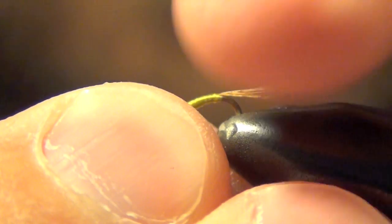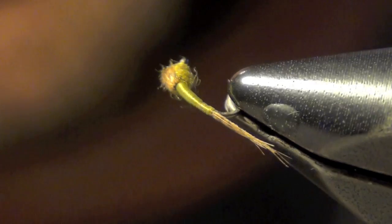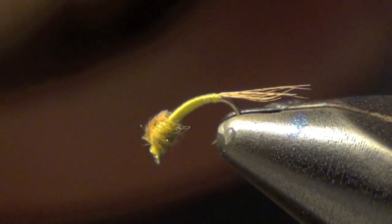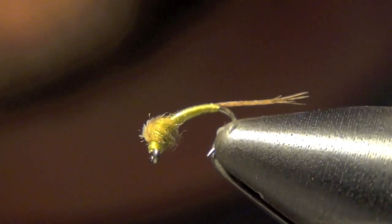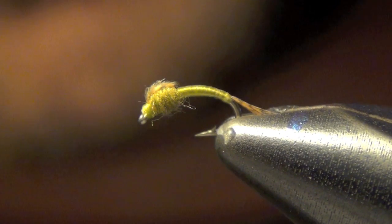I'm going to give you a better look here. It's a very simple and effective fly to tie. You can tie it in multiple colors — browns, blacks, tans — but olive is hands down my favorite, it seems to work the best for me. And that's the WD-40.